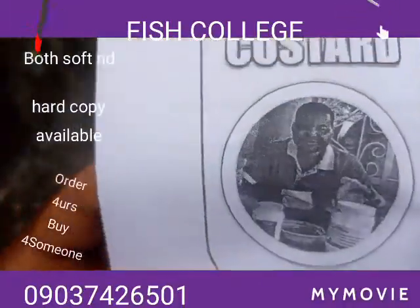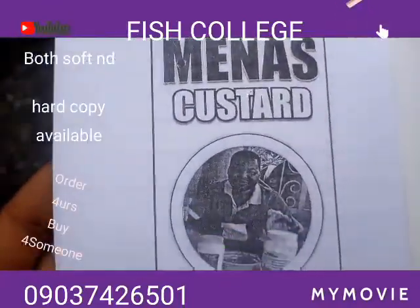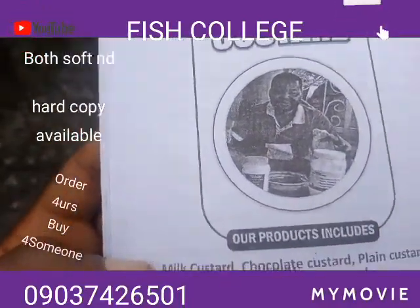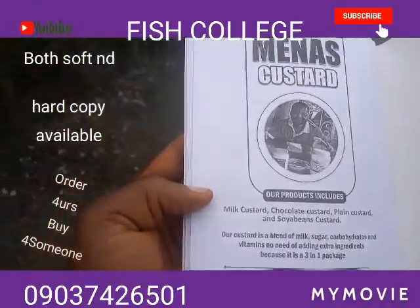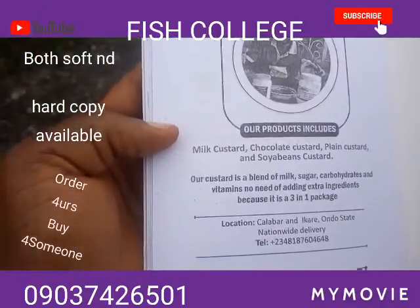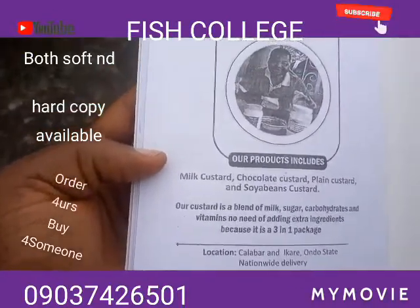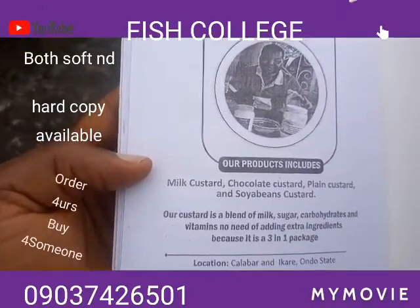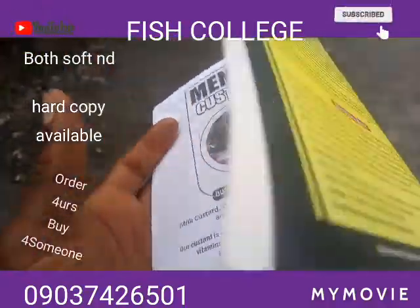One more thing before we go — Menace Custard. This is a unique custard that has been produced by one of our colleagues and it is very, very good. I encourage you to patronize it. You can see the numbers to call — orders are available nationwide and they know how to deliver it across to you.